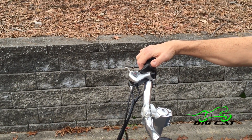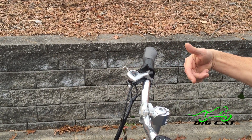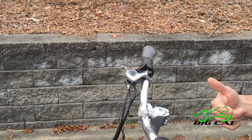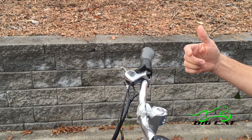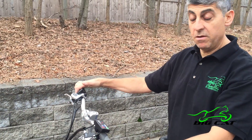Remember when shifting a bike — an e-bike just like a regular bike — the best time to shift is when you're pedaling and generally not under heavy stress. So when you're pedaling nice and smoothly, that's an ideal time to shift between gears.